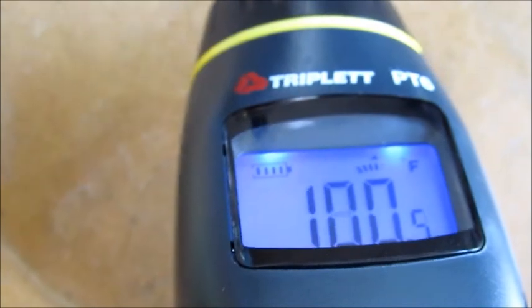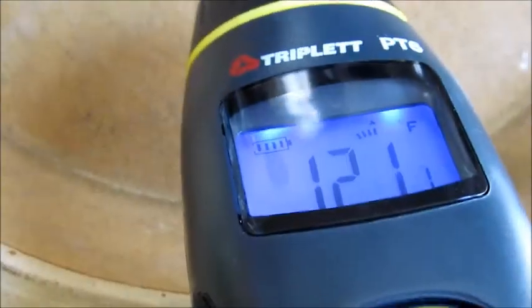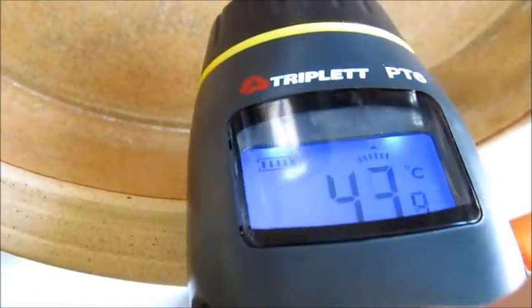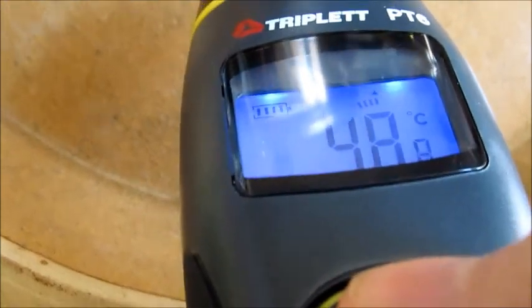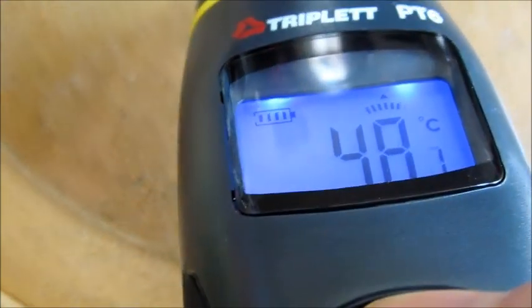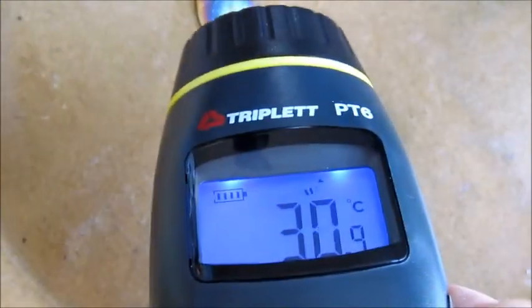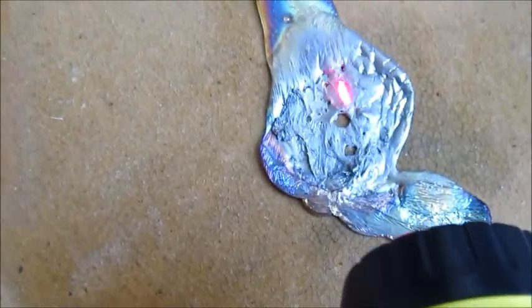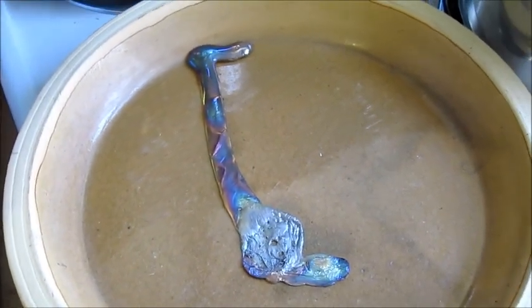Still quite a bit warm. In Fahrenheit — 87, 100 degrees at the epicenter, the hottest part. 120 degrees — I would burn myself if I touched that now. And of course, like most of the world, it's centigrade — it says 44. It gets cooler as it goes down — about 29. This is still the hot spot here on the slag, about 48 to 50 centigrade. Let's set this down to cool and then pry it off the plate.